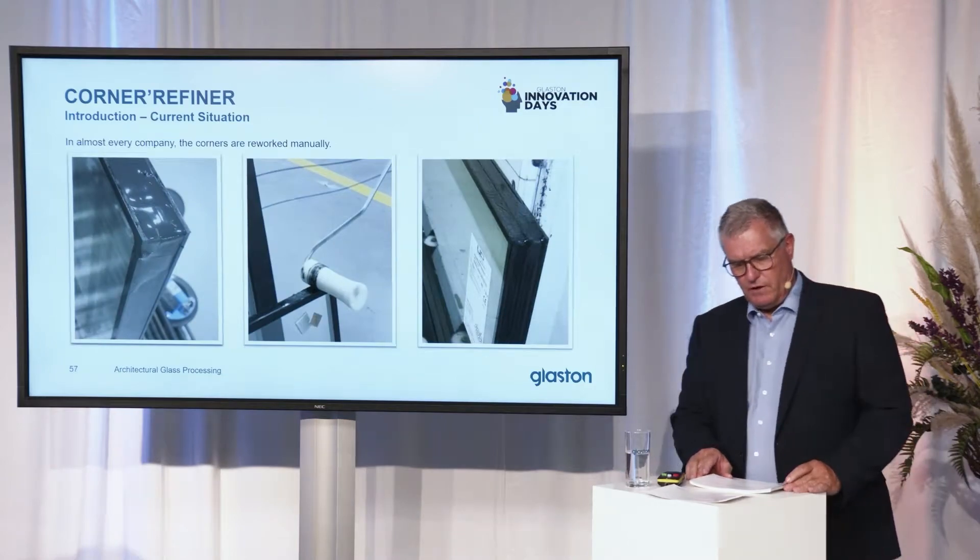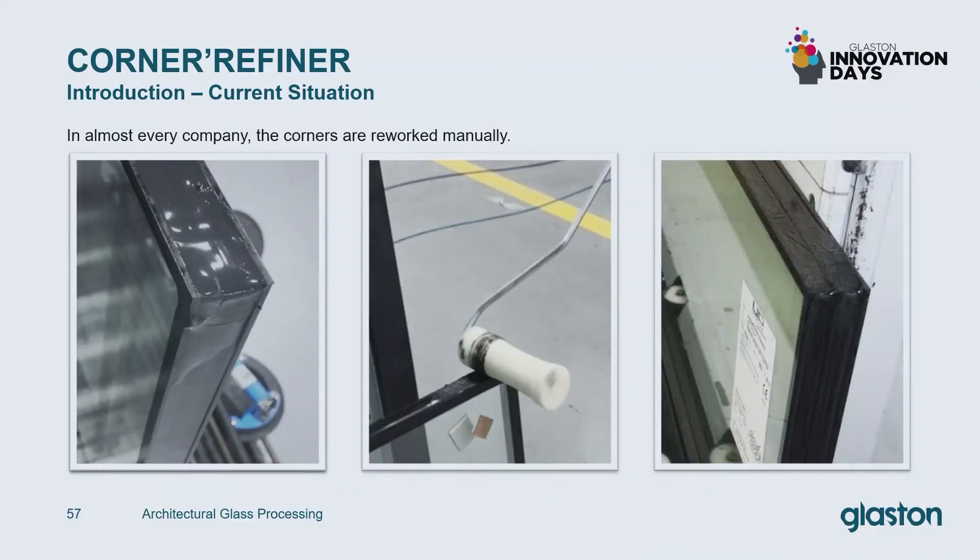The following pictures are showing the current situation. Almost in every company the corners will be reworked manually, as you can see in the picture in the middle.